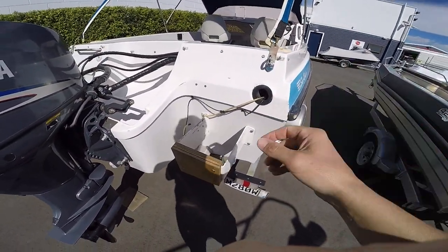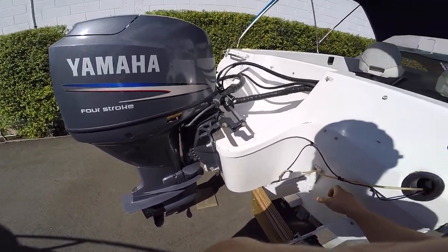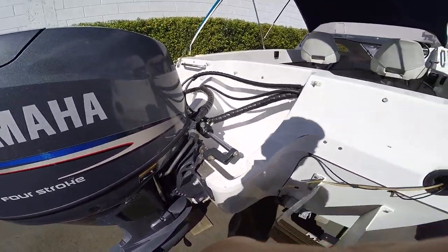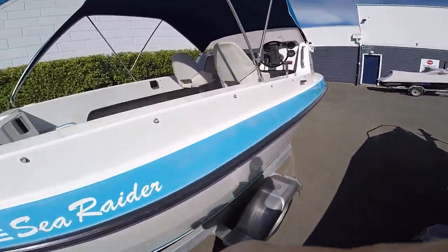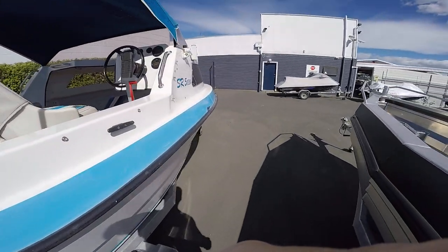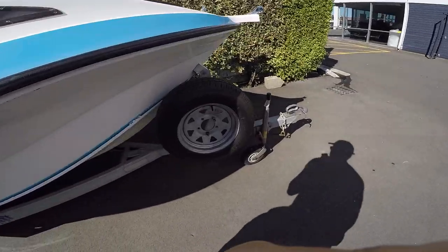This is a bracket for a secondary engine, so that's quite a solid transom there. This is a Sea Raider — that's actually quite solid. It's a solid, solid little boat, this one. I've never even seen one like this before.